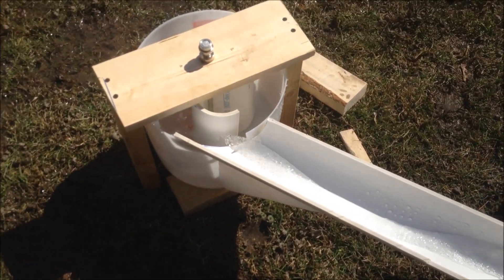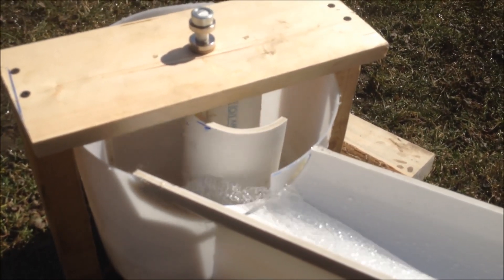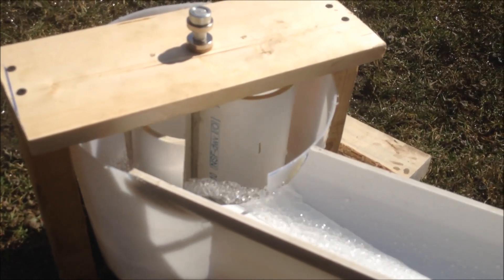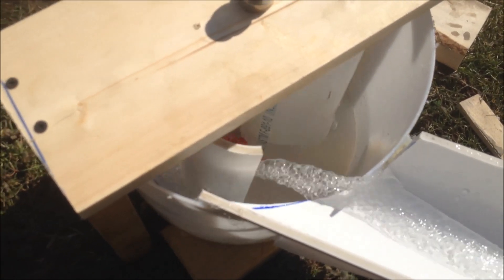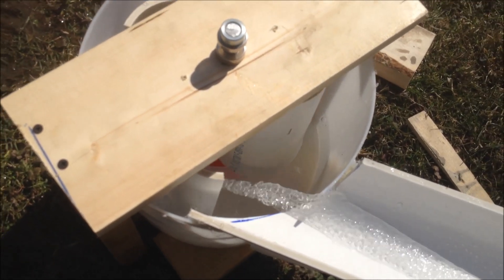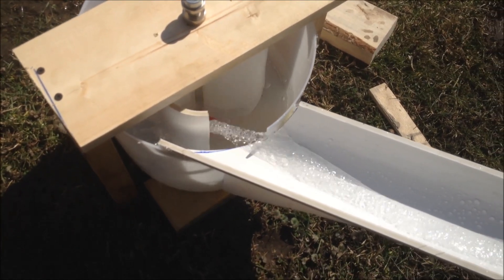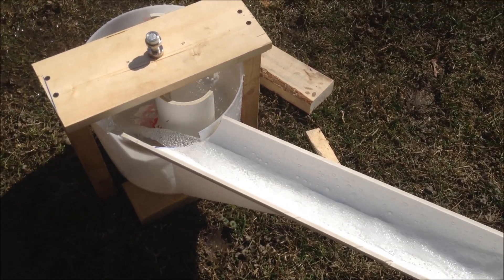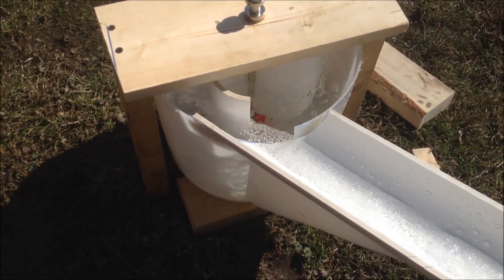Okay, I got it spinning. I had to change out the bearing up there — the other one wasn't quite working well. As you can see, it's starting to go, little by little. Once that fills up completely it's got a lot of push behind it, and that will give you a lot of force. I put a little more flow here and it's moving much faster — it's got a bit of torque behind it.